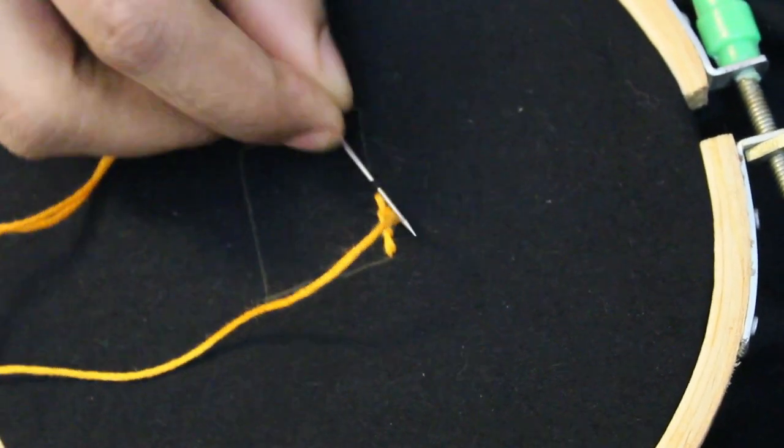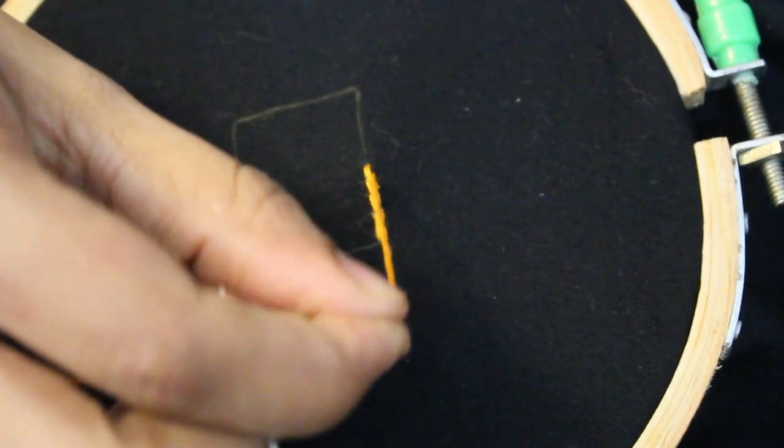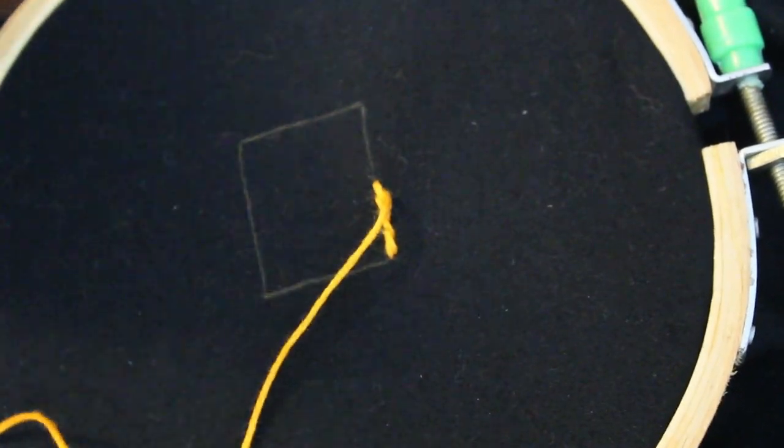I will put the stem stitch in the mirror. I will put the fabric glue on the back side.